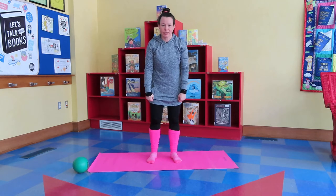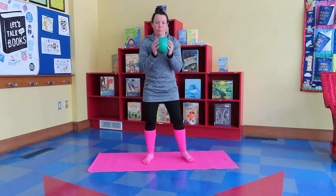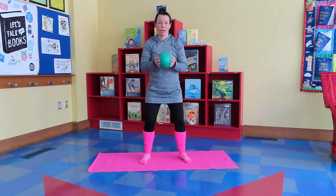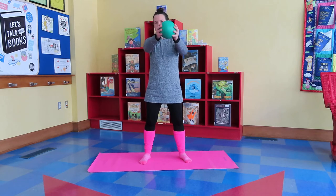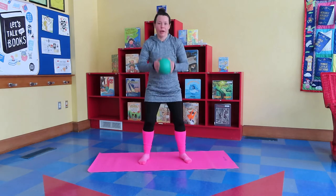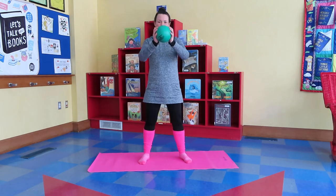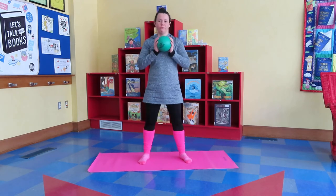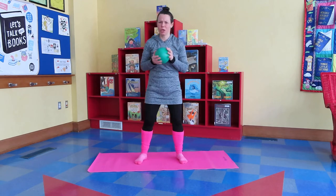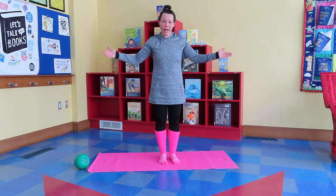I think we need to load up our cannons. You can grab a stuffed animal or a ball. We're going to squat down, bring it up to our chest, and then place it into the cannon. We're gonna do this five times: one, two, three, four, five. Good job, those cannonballs were heavy!